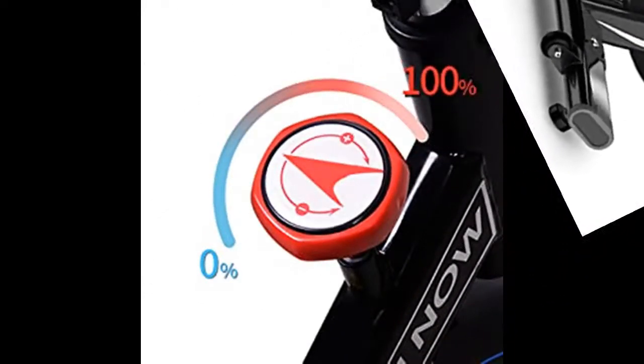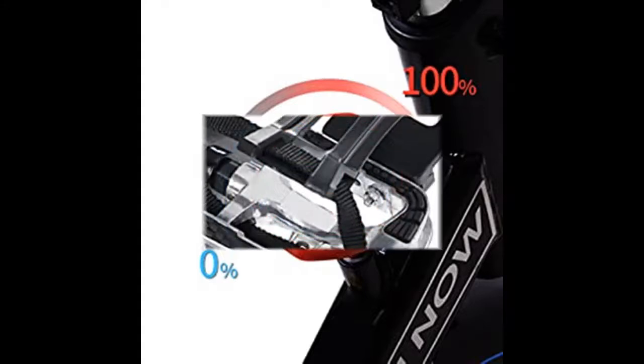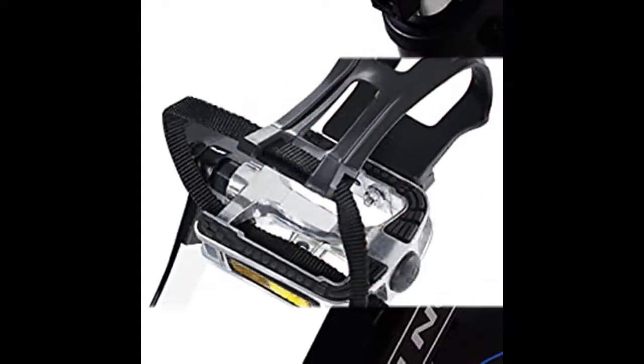Virtually no maintenance is needed. Micro-adjustable resistance creates an unbelievably smooth ride, offering multiple levels of riding for enthusiasts of all levels, thanks to the belt drive mechanism.